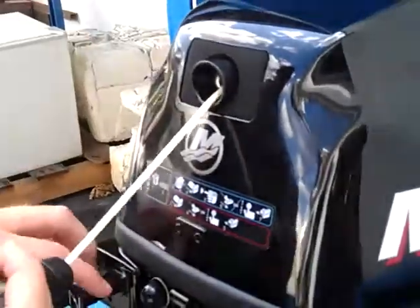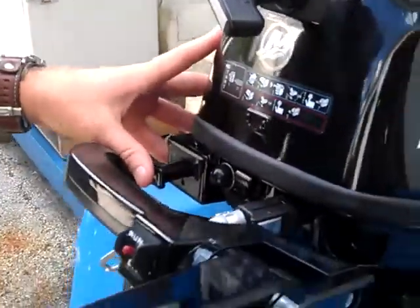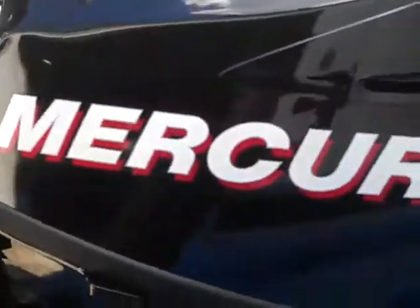On the front of the handle, you have your forward, neutral, and reverse. You want to always make sure you're in neutral. Once you know you're in neutral and you have your choke out, you will pull start the motor one time. It should be up and running once it is locked in. You push your choke in.